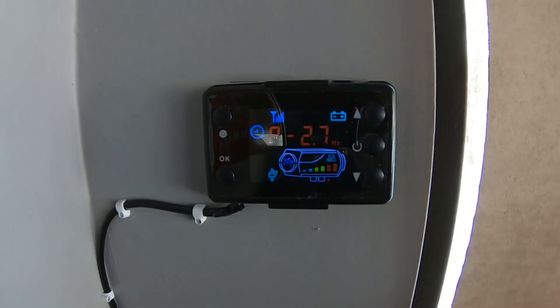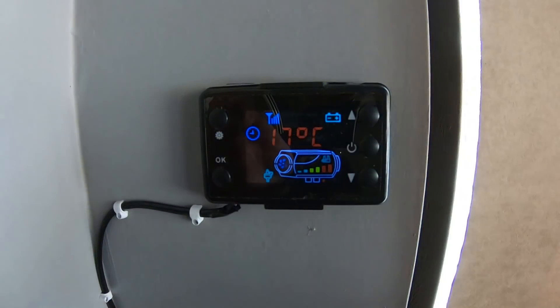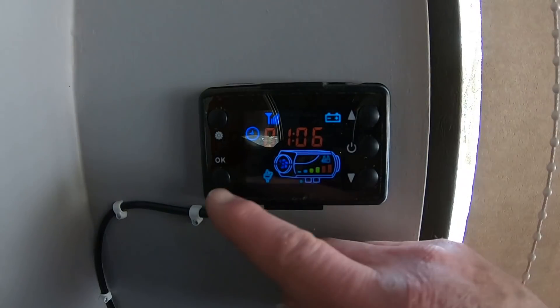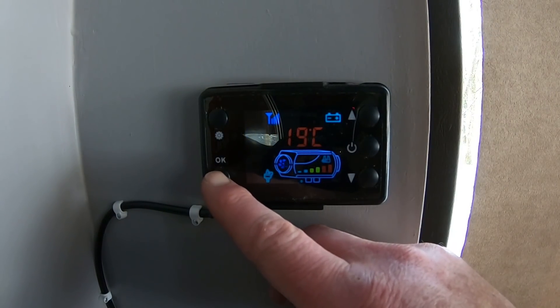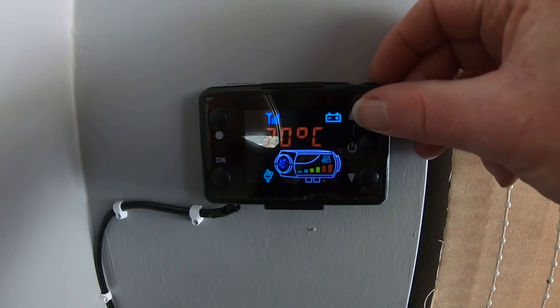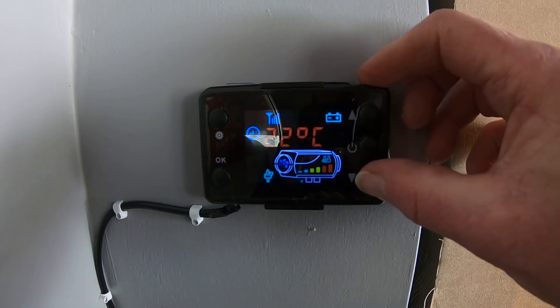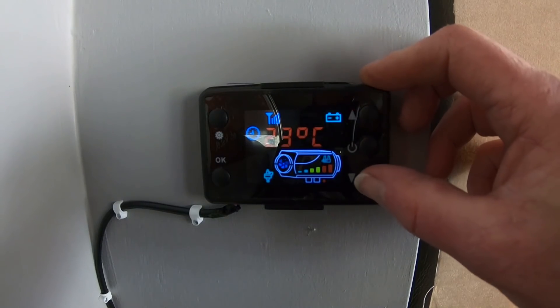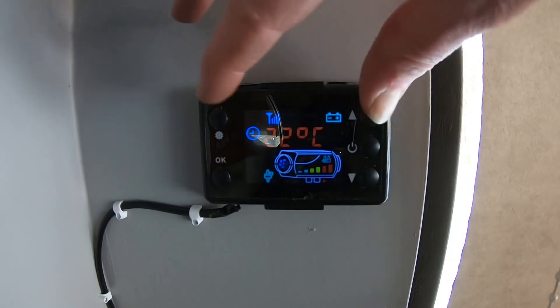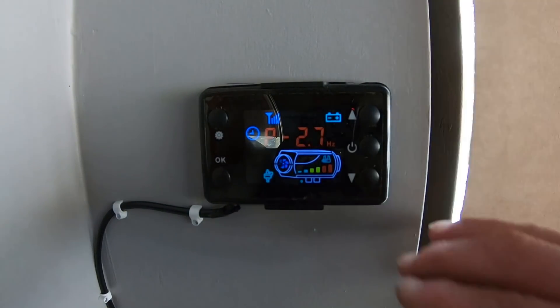Let's go back to the original setting which was 2.7. And there is another way of operating this heater - if you push these buttons at the same time, then you see the room temperature and then you see another temperature, and that is the temperature you want to reach. If I put this up, then the heater will go to full speed, full power, just until it has reached 22 degrees Celsius, and then it will slow down. You can operate it like this. Back to the original setting.